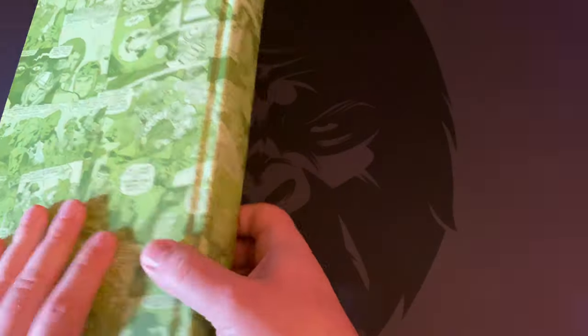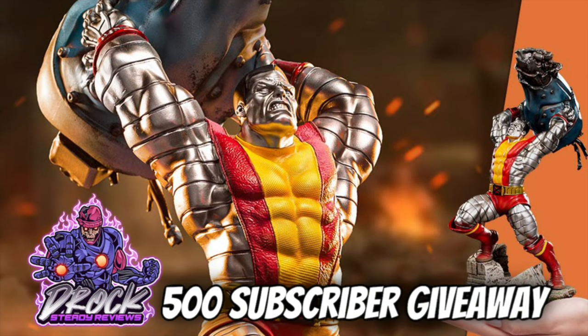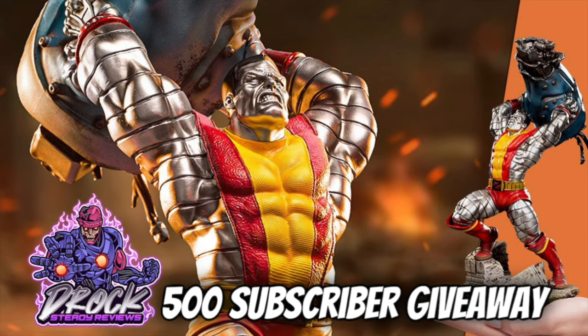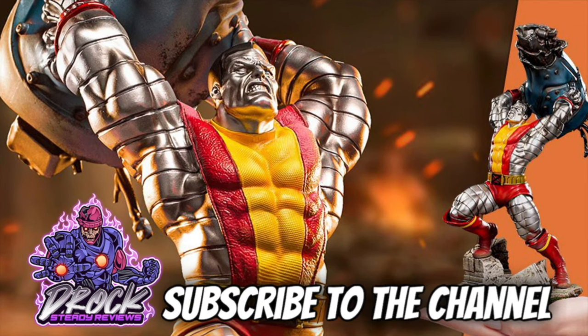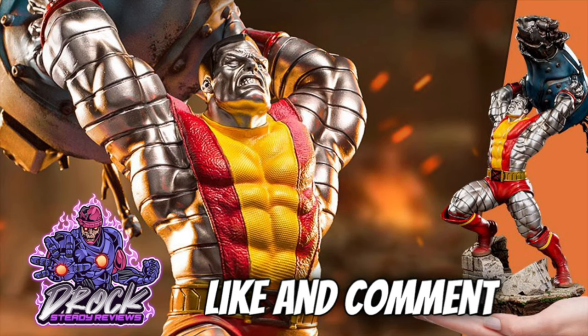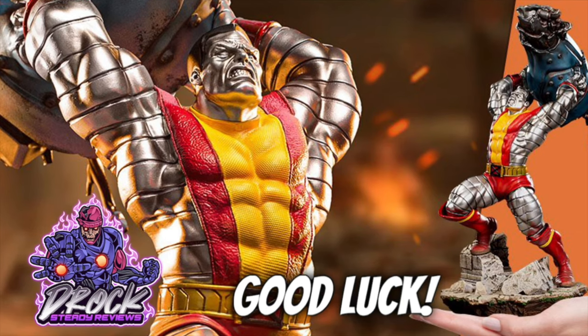Thanks for watching and stay tuned to see how you can be entered in the giveaway. Once we hit 500 subscribers, we're going to be giving away this 1/10 scale Colossus statue from Iron Studios. I'll use a random comment generator to pick the winner. All you have to do is be subscribed to the channel, like and comment on a video where I mentioned this giveaway, and you must be located in the United States. Good luck, and thanks for watching.